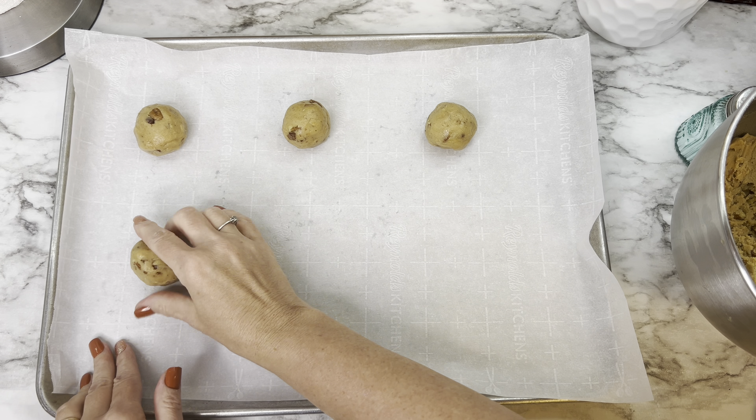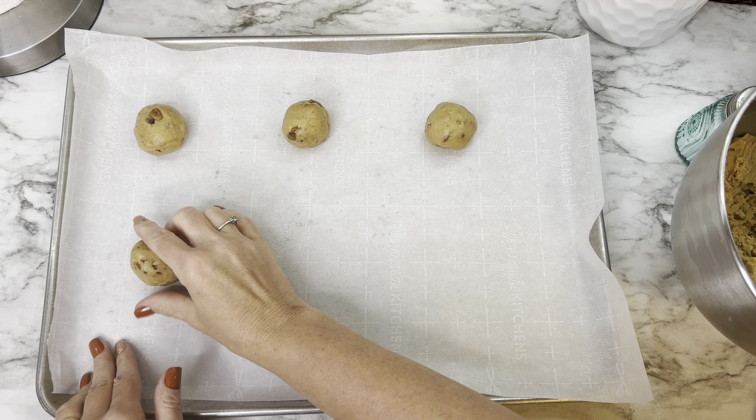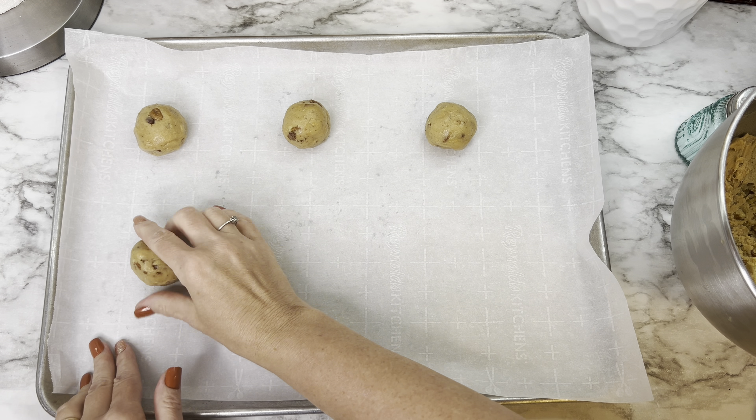Gradually add the flour mixture to the wet mixture until fully combined. Then add the pecans and mix just enough to incorporate them — you don't want them ground up. Add the toffee bits if using and mix briefly so everything is equally distributed throughout the batter. Put the batter in the refrigerator for at least 45 minutes so it sets up and the cookies don't spread too much when baking.